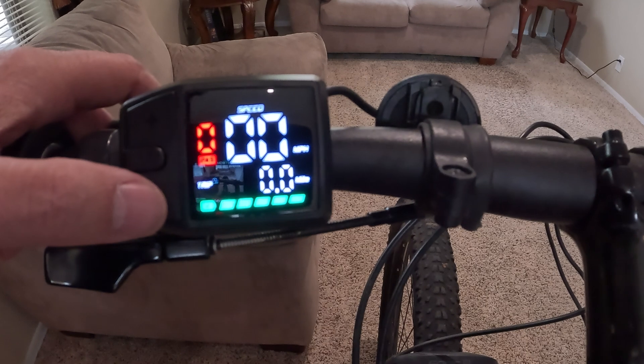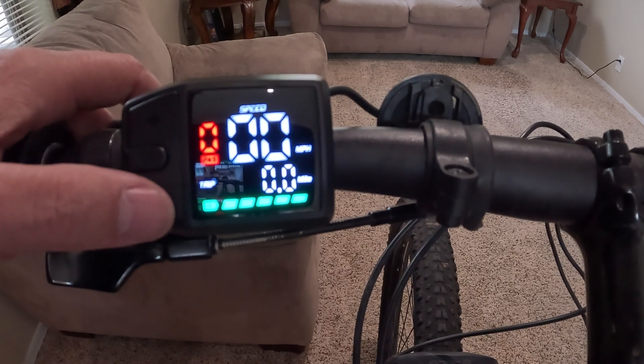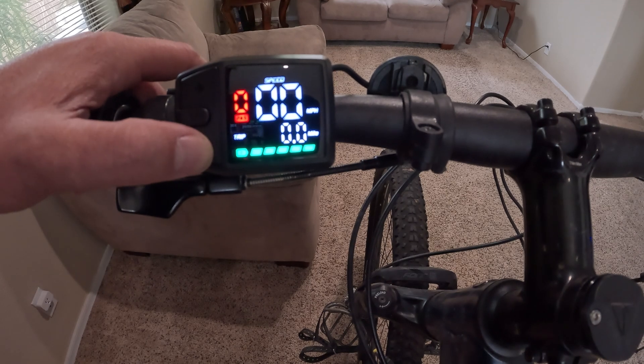The bottom button is the auto-walk feature. If you're going up something too steep and want to get off and walk the bike, this will walk the bike for you. I'll push it now — the bike's going to jump a little and I'll just keep it from moving anywhere.